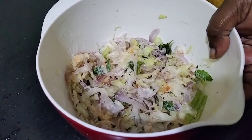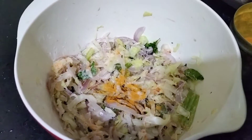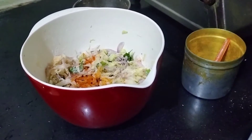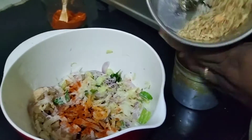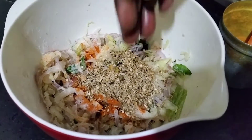After cutting, we add some paste and add our paste for all of this. We will add the masala, add a masala, add a small oil.